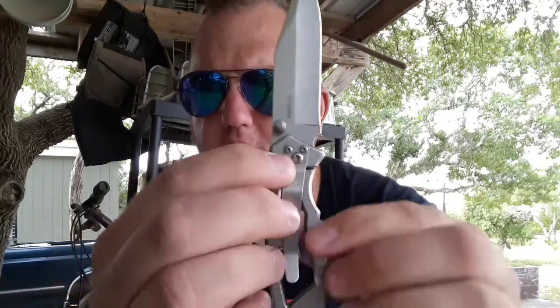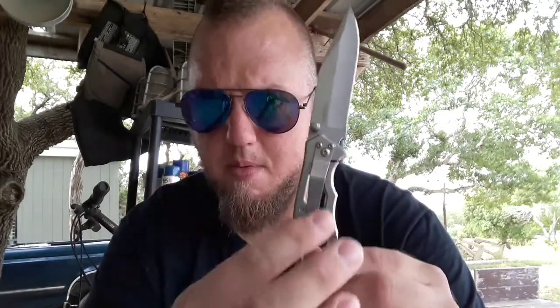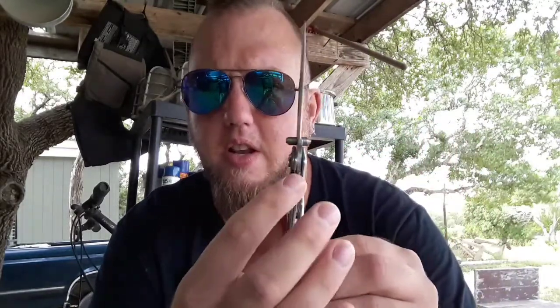That's the pivot screw for your blade, so if you have one of these, do not take that out. Do not remove the pocket clip, because if you do you will ruin the integrity of your blade. The blade will be wobbly and it'll close on you, so don't do that.